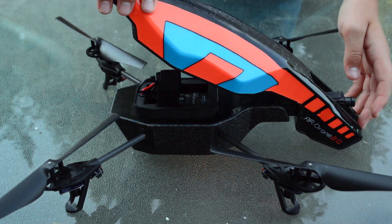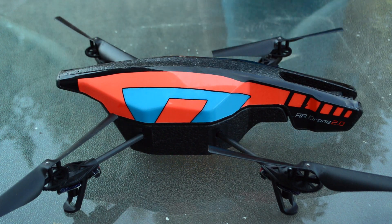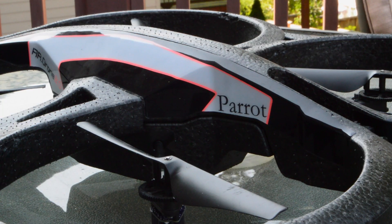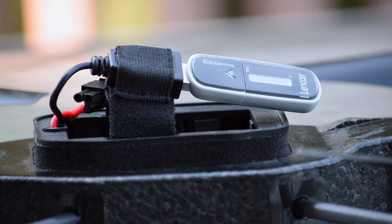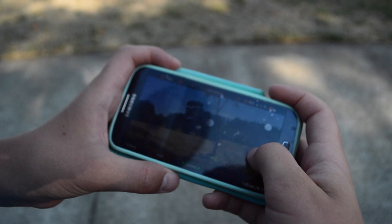The Para Air Drone comes with two different hulls, one for indoor use and the other for outdoor use. You can also plug in a flash drive to record video on board. You can record video wirelessly, but its quality isn't as good.